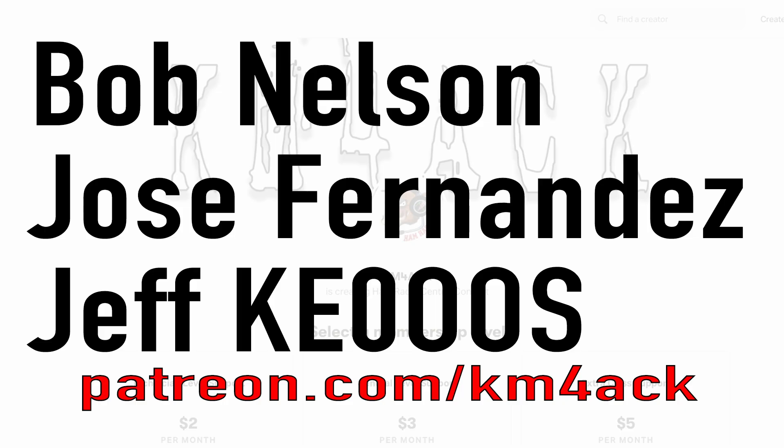Real quick, before we get going, I've got to give a shout out to these guys. They're my latest patrons over on Patreon. If you'd like to help support the channel, I'll leave a link to Patreon down in the description below.